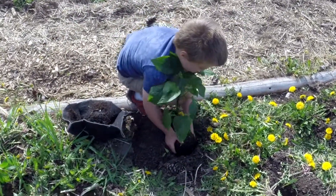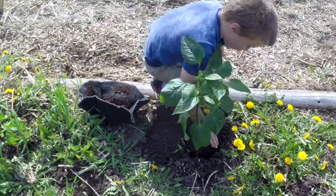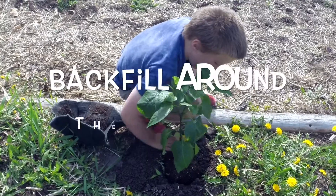Gently set it down in your hole, push it down, and then fill up the gaps.